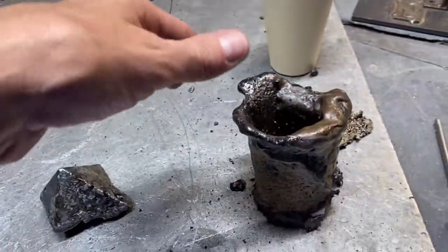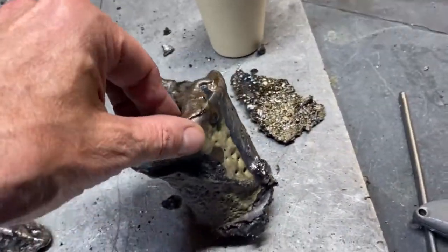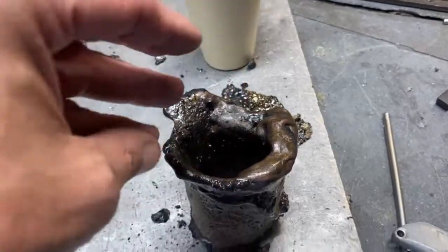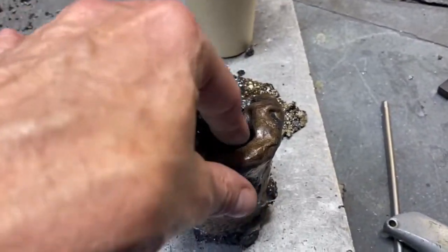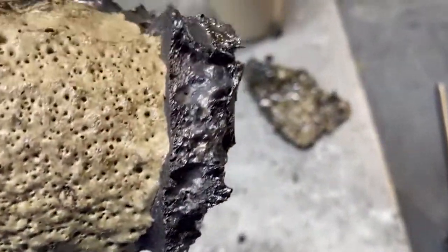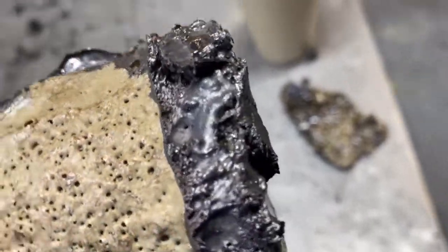Now remember, never pick one of these up without gloves on because of the angel hair. The top is usually going to be okay because it's been melted — the angel hair typically is not in this area. It's when you lift it out of the furnace that you produce angel hair.